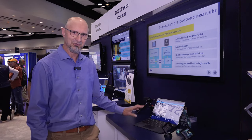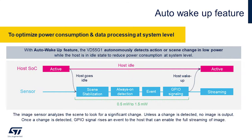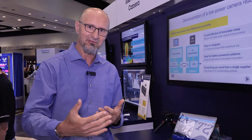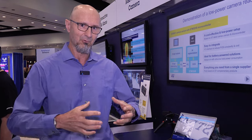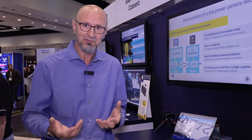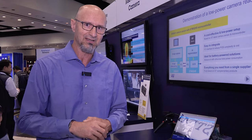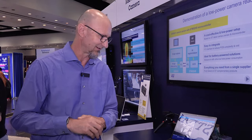One feature in particular that I want to show you in this demo is the auto wake-up — it's an always-on feature. It has super low power; we're talking about power in the range of 600 microwatts in auto wake-up mode, in an always-on mode. So if anything happens in the field of view, the sensor can by itself wake up, send an interrupt out to the microprocessor, and then the microprocessor can capture more data and run more extensive work.